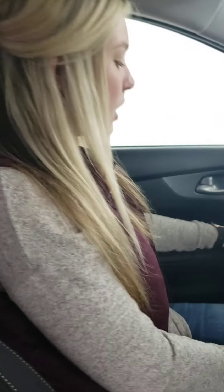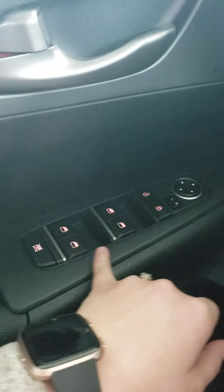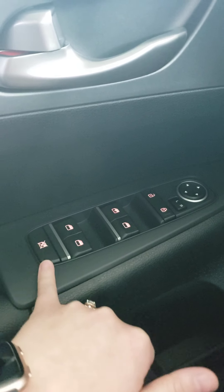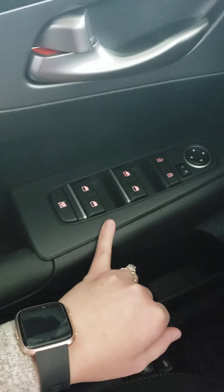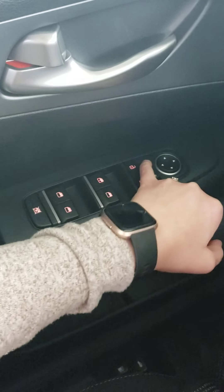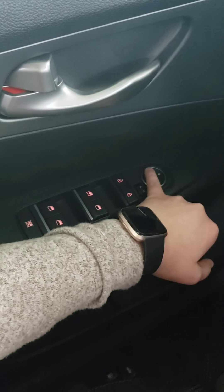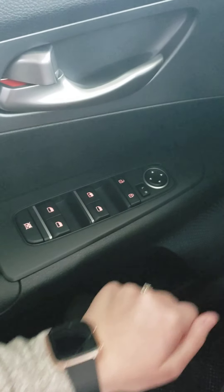We're going to get started on your driver's side, the left-hand side. On your door, you'll see you have the child safety lock, power windows, power locks, and power mirrors. You just push this button to either the left or right, and from there you'll move the mirror whichever direction you want it to be, and you're all set to go.